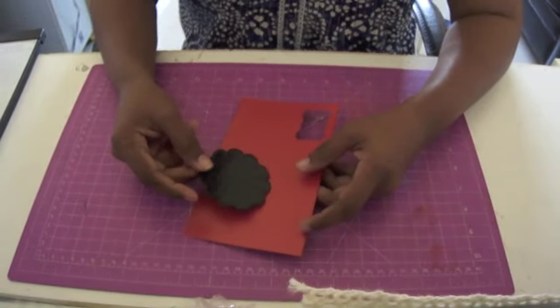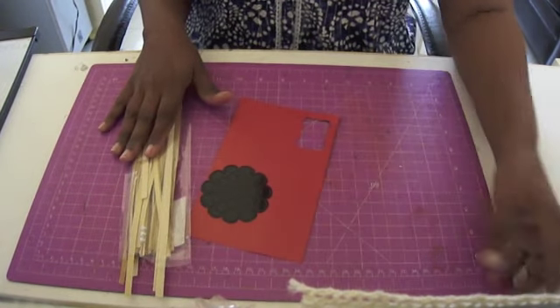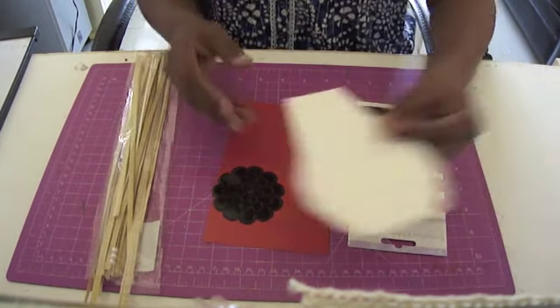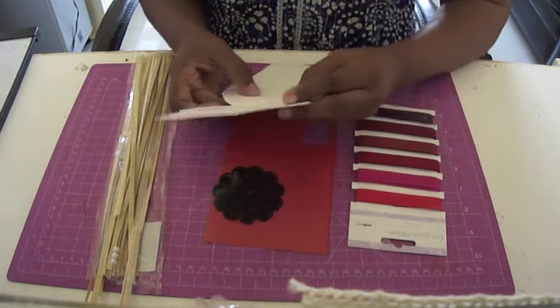Of course you're going to need some red cardstock. You're going to need the Itsy Bitsy swirly rose die, some awesome glitter strips — I've used the vintage theme. If you want to add a ribbon you need some ribbon, and finally you're going to need some white cardstock cut into this shape. The shape template will be on our blog.